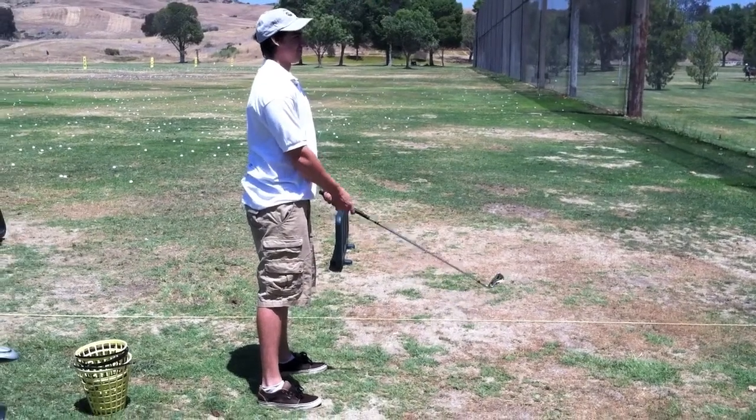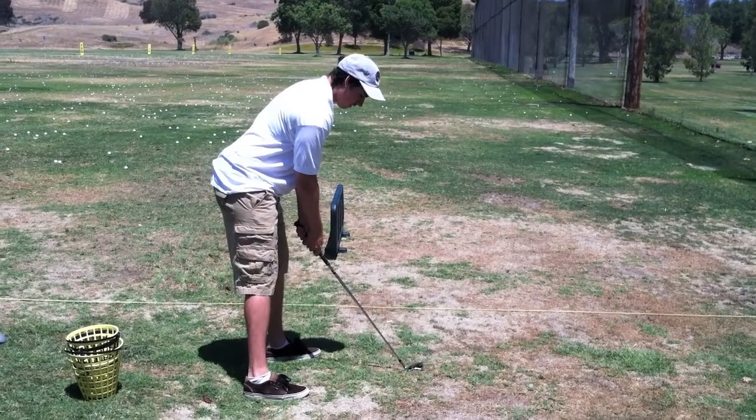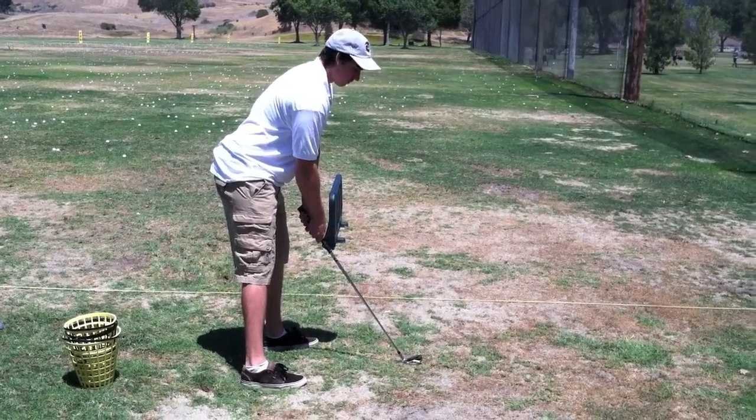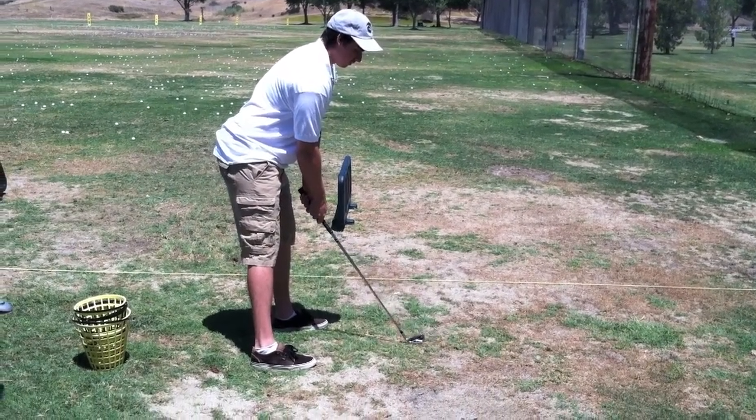To find the right posture, first start standing straight up and stick your club out like that, then lean over and keep your back straight, stick your butt out a little bit, and bend your knees more than Mike is doing in this shot.